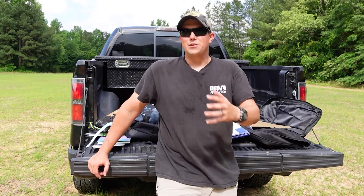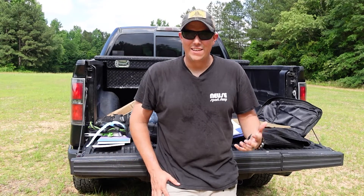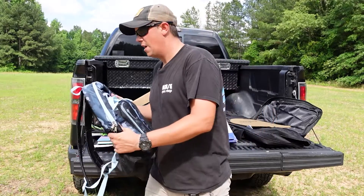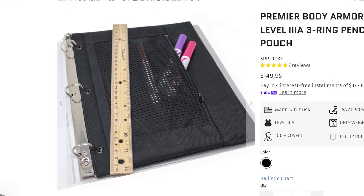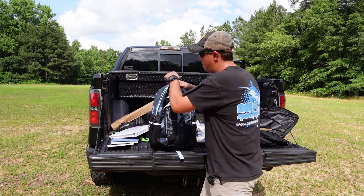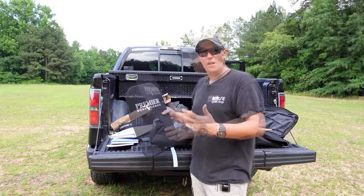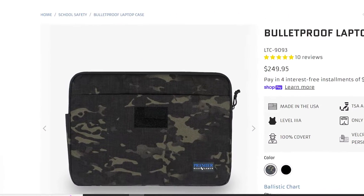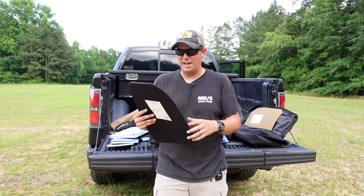The likelihood that this will ever be needed is very slim, but if you follow this channel, you know that we like to be prepared. I'd rather have it and not need it than need it and not have it. I'll put a link to this panel in the description below. Premier also offers a pencil pouch that goes into a binder for another layer of protection — combining the pencil pouch and backpack panel could possibly even start to defeat some rifle rounds by stacking 3A armor. They also offer a bulletproof laptop case. The large panel by itself weighs about a pound and a half, so it's not too much extra weight, but stacking these things will add some weight to your bag.